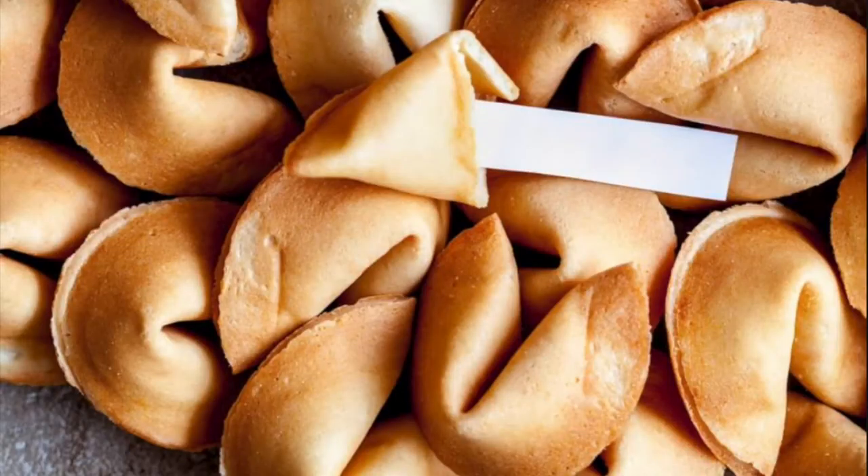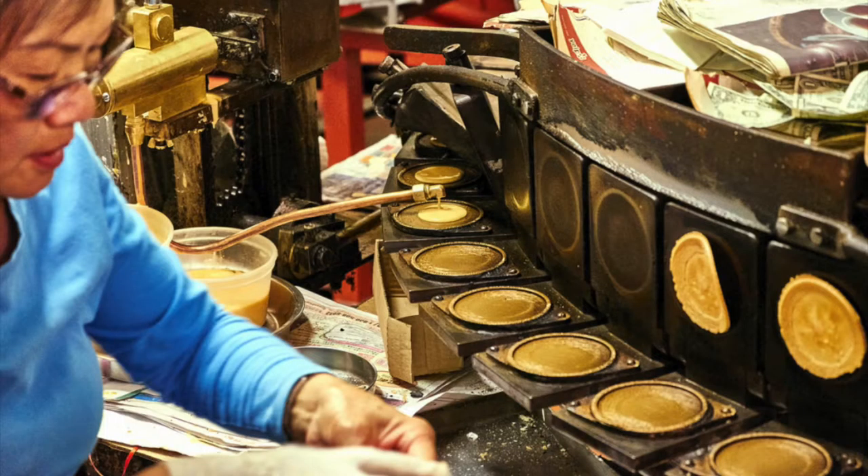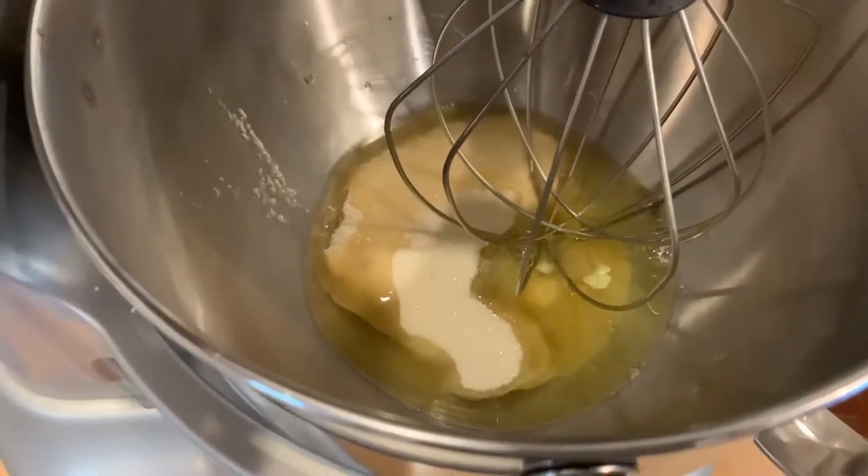Hello, welcome to my fifth and final week of my senior project. Today I'm going to be making fortune cookies, which are a traditional American and Chinese snack. The origin of the fortune cookie is still debated today, as two Chinese and Japanese immigrants claiming that their restaurant started to make the fortune cookie first.